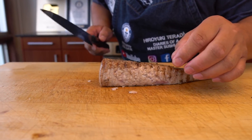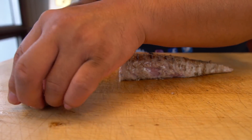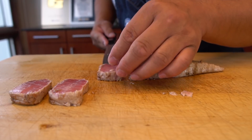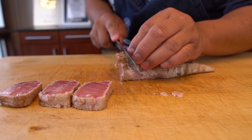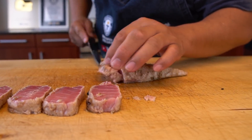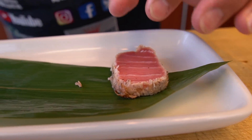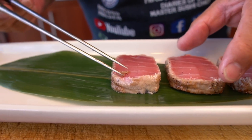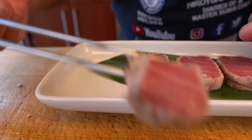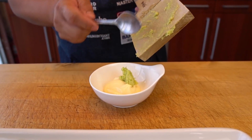Once I want to cut — get that golden color. Wow, look at that, it's like a tataki. Look at that tuna. Now I'm going to make a wasabi mayo. This is our wasabi.